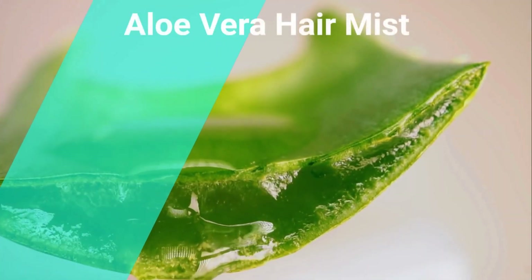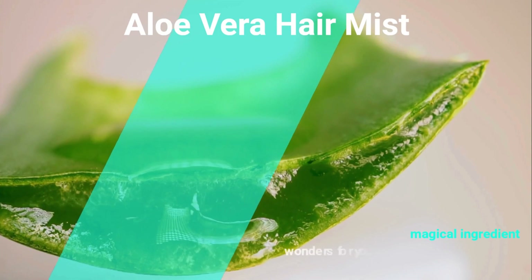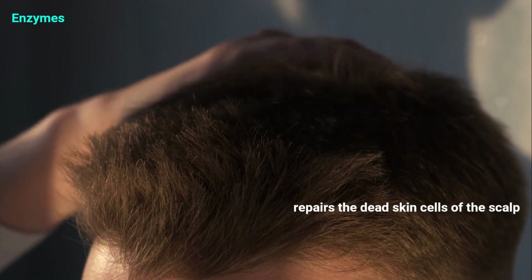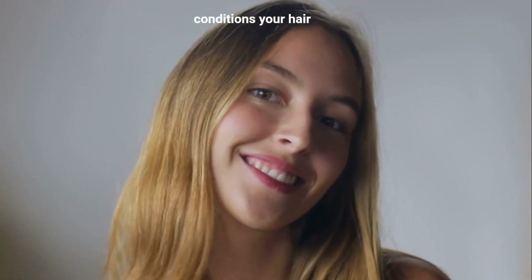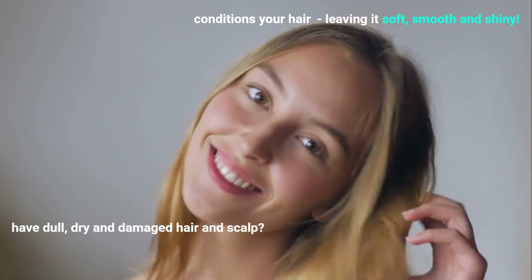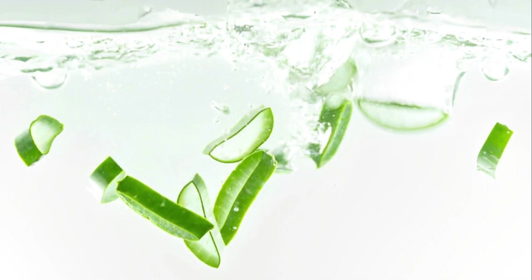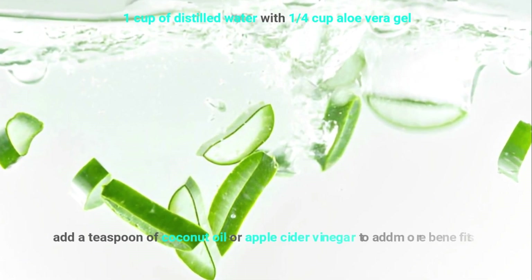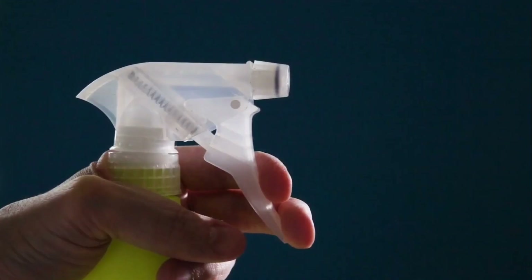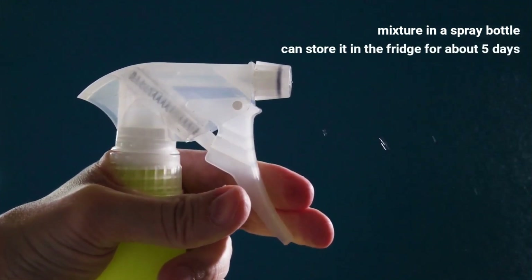Aloe Vera Hair Mist. By now, we all know this magical ingredient — aloe vera heals many skin problems. But what's less known is that it can do wonders for your hair and scalp as well. Aloe vera has enzymes which repair the dead skin cells of the scalp, help you get rid of scalp itchiness, and stimulate hair growth. It also conditions your hair, leaving it soft, smooth, and shiny. So if you have dull, dry, or damaged hair and scalp, this ingredient can specifically benefit you. To make this, blend together one cup of distilled water with one-fourth cup of aloe vera gel. You can also add a teaspoon of coconut oil or apple cider vinegar for extra benefits. Put this mixture in a spray bottle and shake it up really well before each use. You can store it in the fridge for about five days.